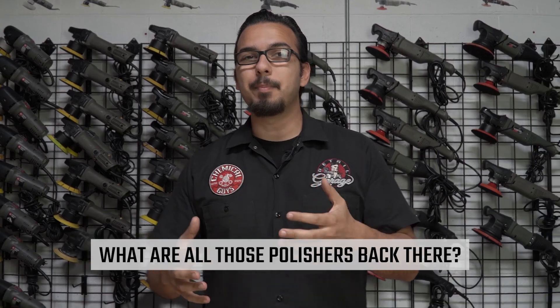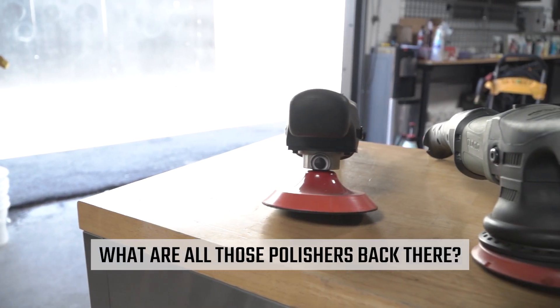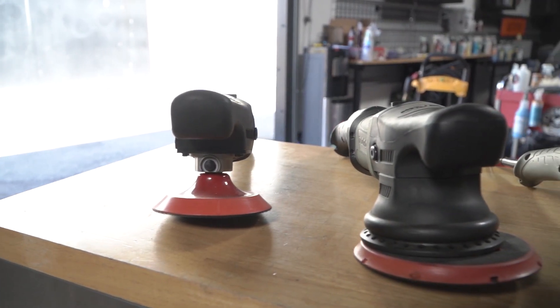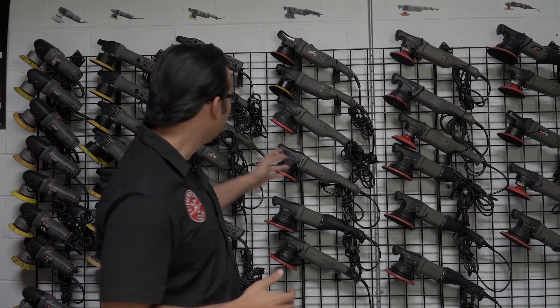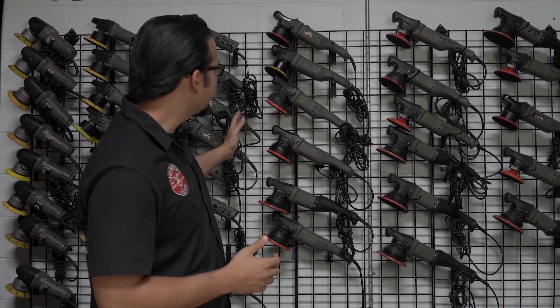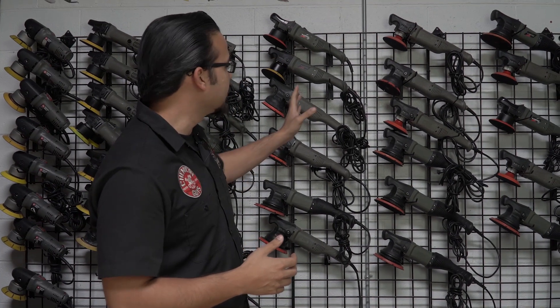Our first question is going to cover the polishers we have hanging on the wall behind us here. We're gonna go over what they are and what we use them for. We'll start with all of our dual actions: our Torque X, our Torque 10FX, the Torque 15DA, as well as the Torque 22.